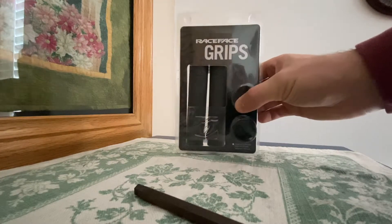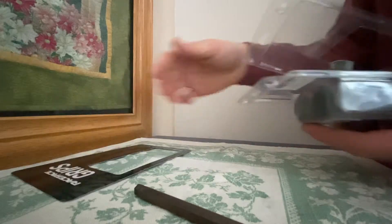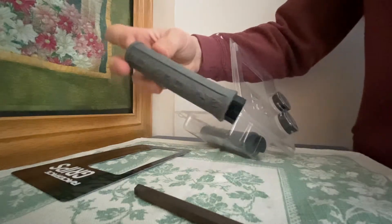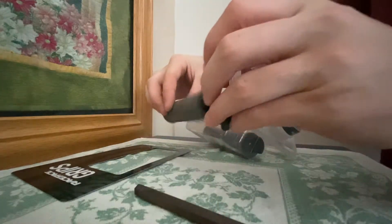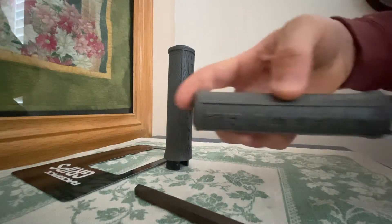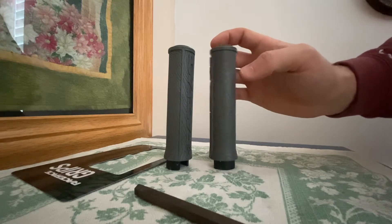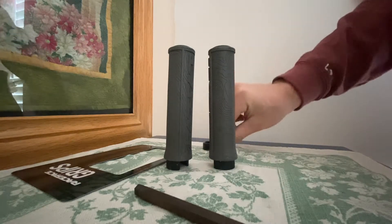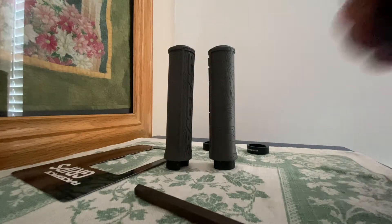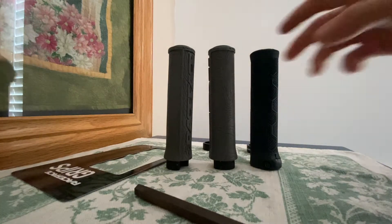So these are the grips — they're the Race Face Half Nelson. I bought them on Amazon, they were about $20. Really, this is just for aesthetics. The other grips were fine and these grips are probably going to be the same way, just fine. But I'm hoping that they match the gray on my bike a bit better than the black — just a little bit of a different look. They do say Race Face on them, and the grip pattern is kind of like a topographical map of somewhere. It's pretty cool. Comparing them to my other grips, they're pretty much the exact same height and diameter — just standard mountain bike grips.